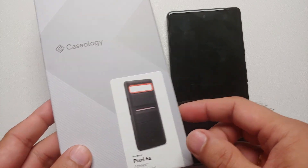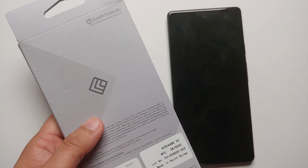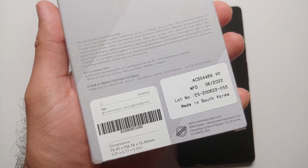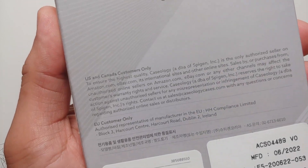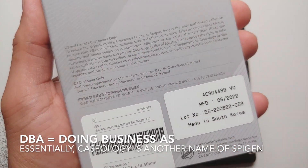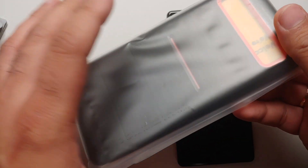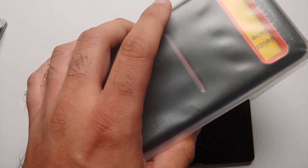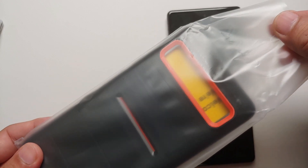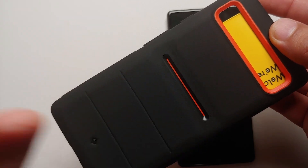Here it is — this is the Caseology Athletics case and the color I got is Active Orange. This is the packaging it comes in. The box is earth-friendly, made from 90% recycled paper, which is good, but strangely I don't see the recycle sign on the box. Also, Caseology is a DBA of Speedion, so I guess Speedion owns Caseology as well. Taking out the case — it is in a plastic bag, which I think is counterintuitive because your box is earth-friendly but it comes inside a plastic bag. A better option would be to use a recycled paper bag.